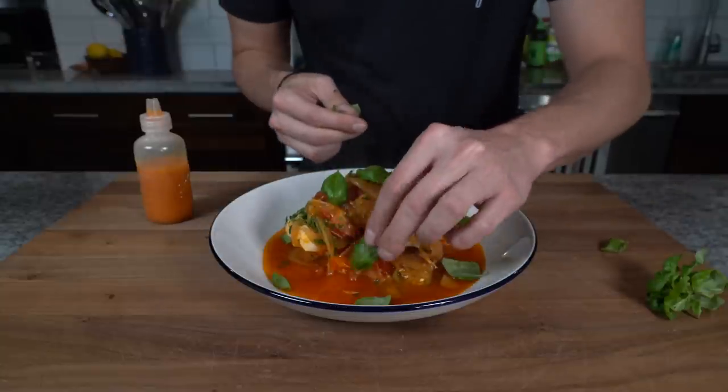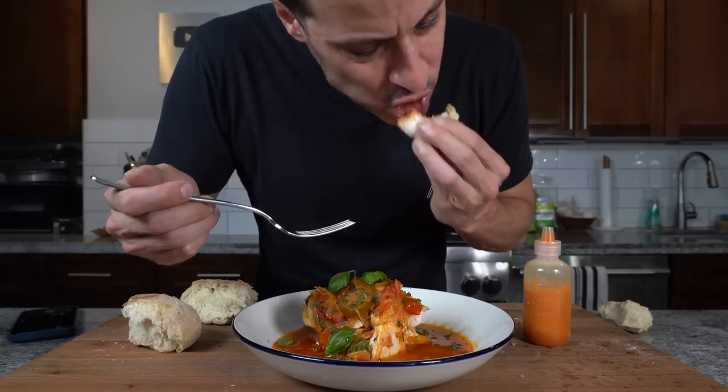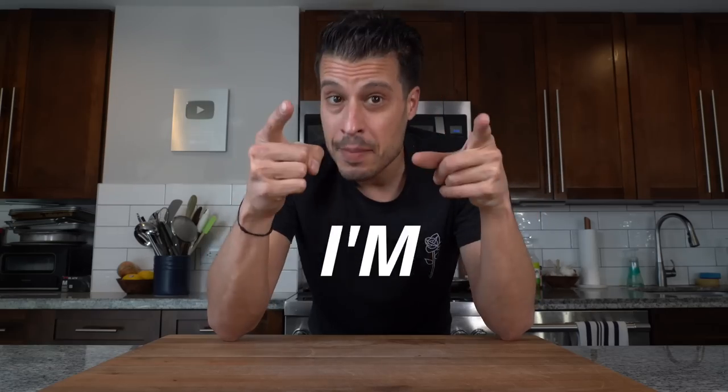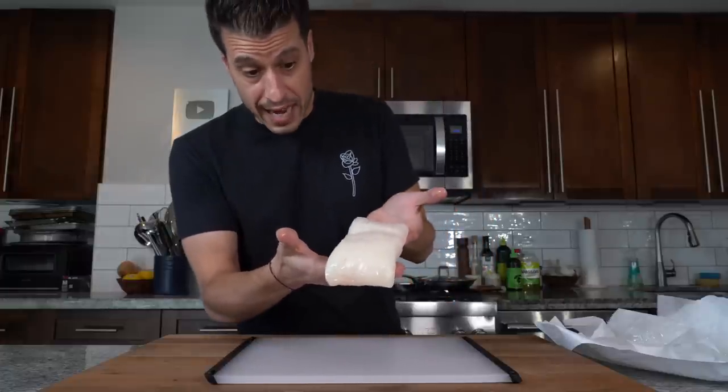Today we're making the famous southern Italian coastal classic Pesce all'Acquapazza, which translates to 'fish in crazy water.' It's not that crazy, but I'm going to make it crazier. Traditionally, acquapazza was a whole fish poached in seawater — the salty seawater combined with wine is how you get the name 'crazy water.' Instead of a whole fish, we're going to use a beautiful piece of halibut.